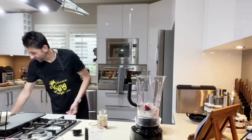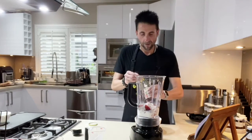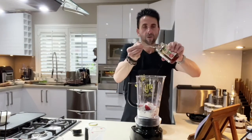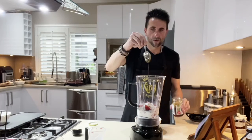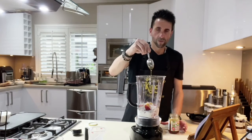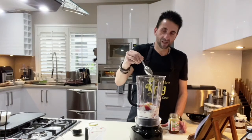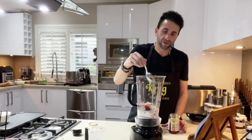Chia is really good for your digestive system. And I'll add a tablespoon of the rice malt syrup — you'll find that this particular syrup doesn't stick too much to the spoon, so you won't get as much wastage.